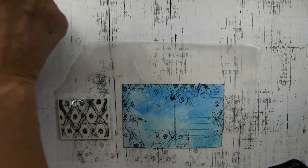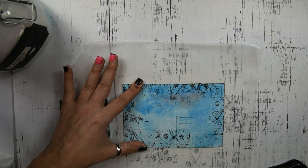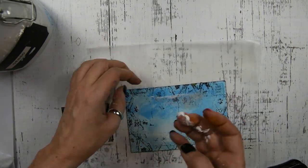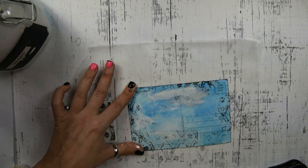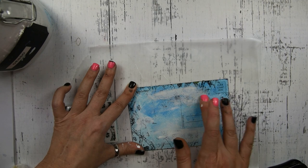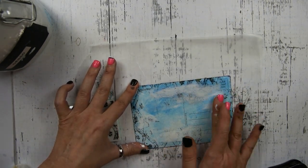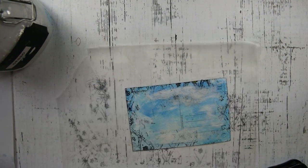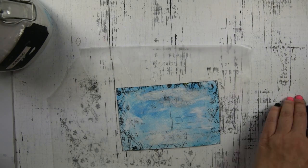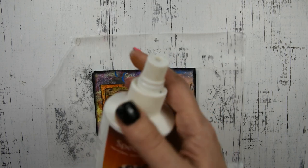I have my gesso out and I'm just going to soften up some of those ink spots. Then the next step is to get out your Spectrafix and spray the front of your card.